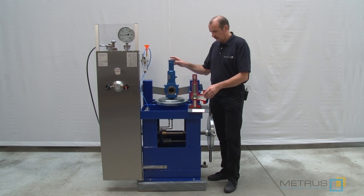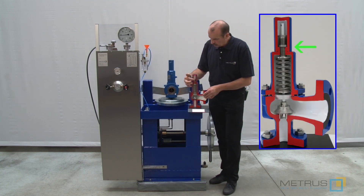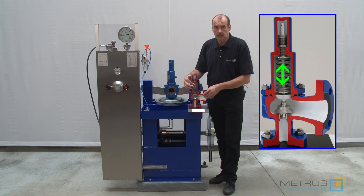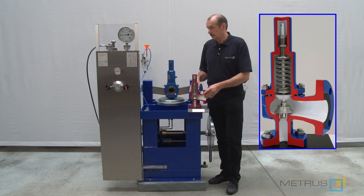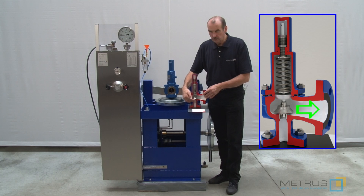In case the set pressure of your safety relief valve is not adjusted properly you can remove the top protection cap from the valve. This will allow you to adjust here on the spindle with a spanner the load onto the spring. If the set pressure was too low you are going to increase the load — then it will be harder for the pressure to push against the spring. And if the set pressure was too high you can loosen the spindle to remove the load on the spring, so the valve will open earlier.